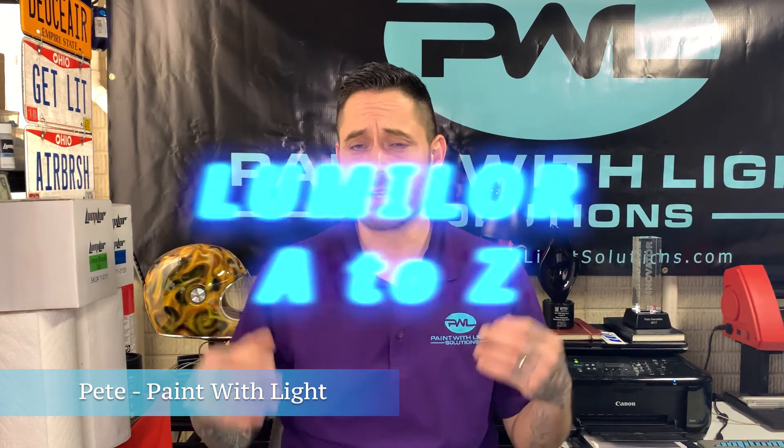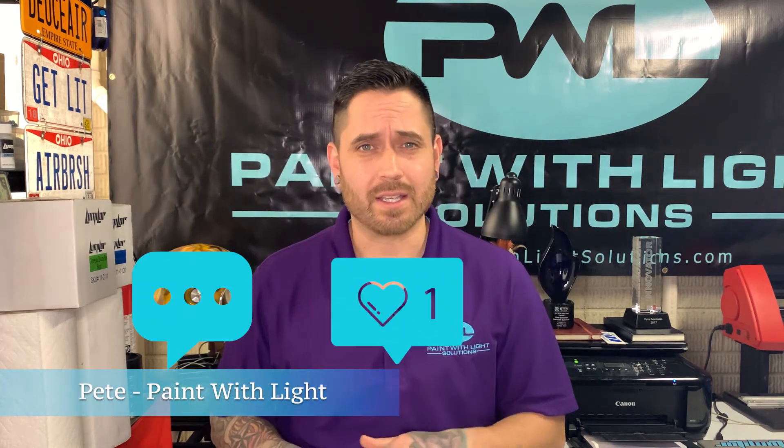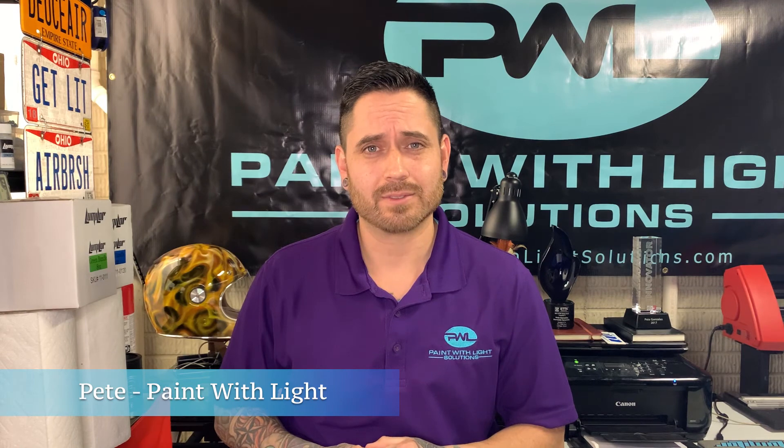To recap: your Lumilore system can have weak points, fault lines, or fuses that can burn if not applied properly. These occur around edges, JB Weld patches, and any raised ridges you're painting over — but they can easily be fixed or prevented beforehand by sanding edges or flattening JB Weld patches. I'm Pete from Paint With Light — we have plenty more videos coming in the Lumilore A to Z series, so please comment, like, and share. Thanks for watching!